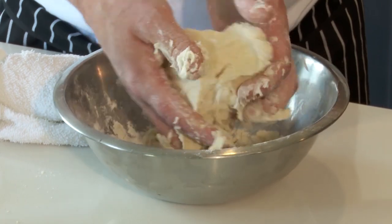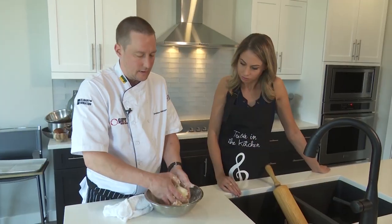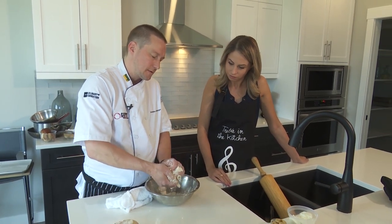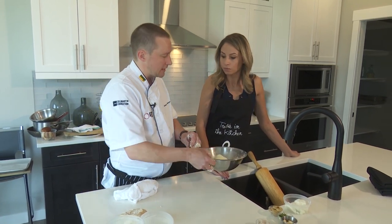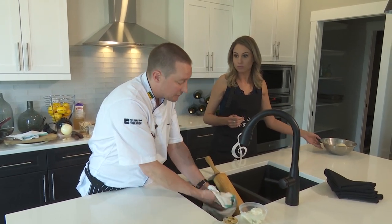You can see it coming together — basically that's it. Now just to help this rest, we'll wrap it up and put it in the cooler. How long would you chill it for? At least 30 minutes to overnight — overnight would be fine as well.